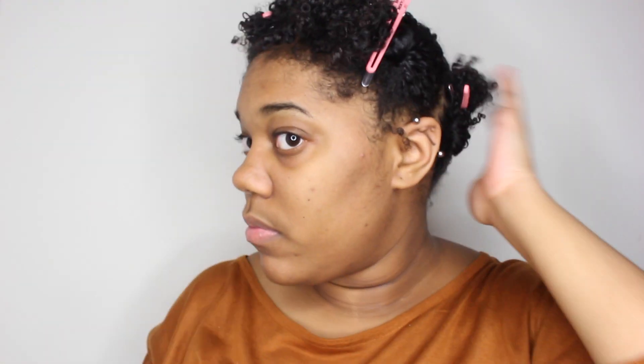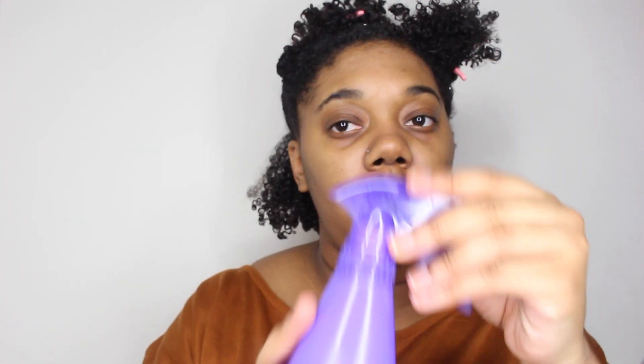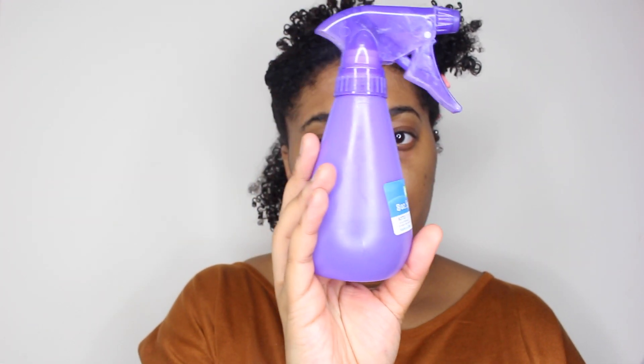I'm going to section my hair into about four or five sections, and after I do that I'm going to wet this section with just water — nothing really special, just regular water.